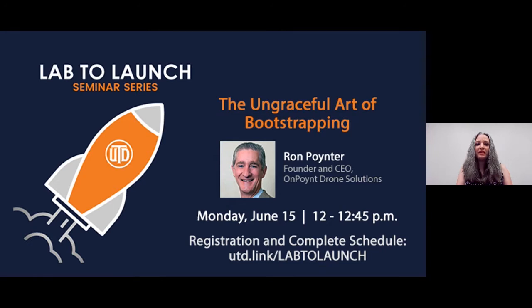As we move through today's session, I invite you to post questions into the Q&A box for our guest speaker to answer. Joining us today is Ron Poynter, founder and CEO of OnPoint Drone Solutions.